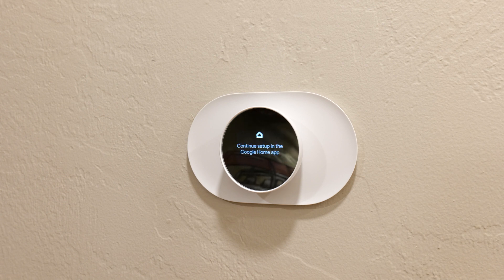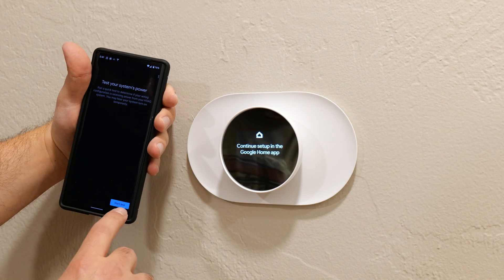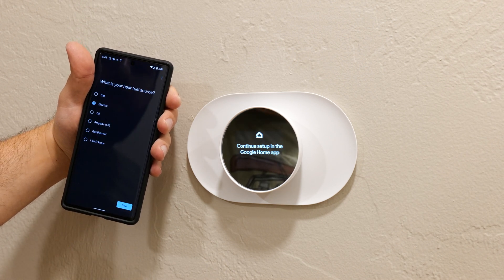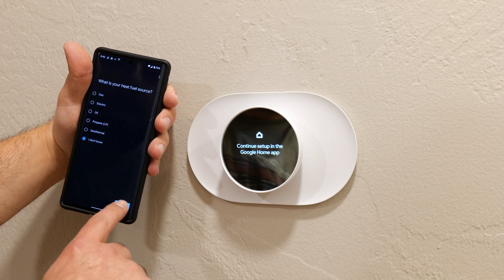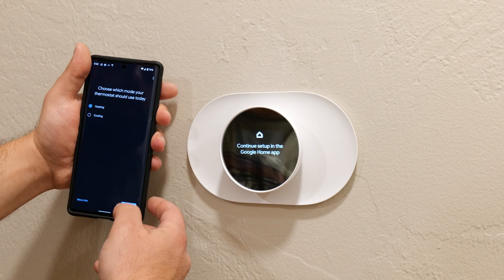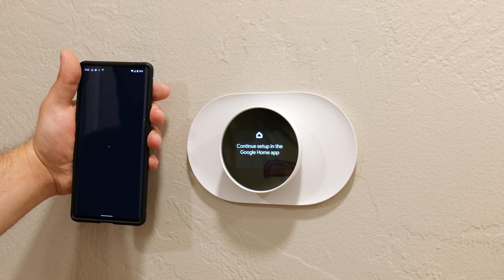That does look pretty, I have to say. It runs a test — heat source: I think it's gas but I'm not sure. Then it asks what is your heat delivery type — in-floor or forced air. I clicked forced air heating.